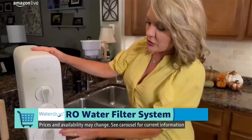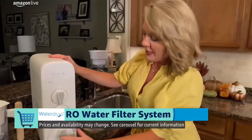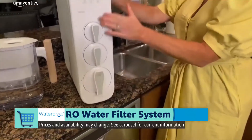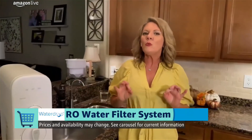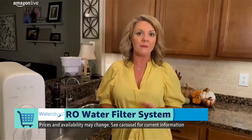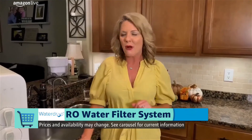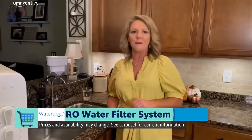If I do need to change the filter, this doesn't require any special tools or any special industry knowledge — it's just a twist and a pull. Installation itself is really well laid out by Waterdrop. I'm certainly by no means a fancy plumber, but I was able to figure this out without any problem and get it secured right there on my countertop.